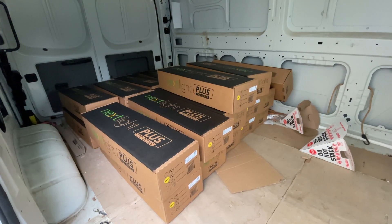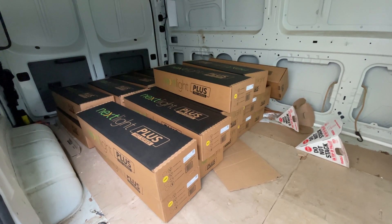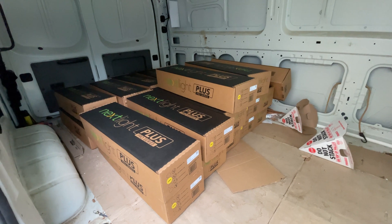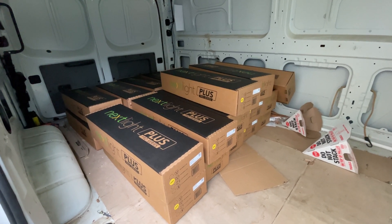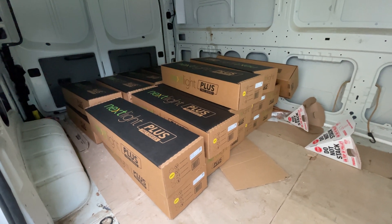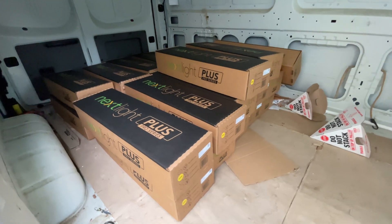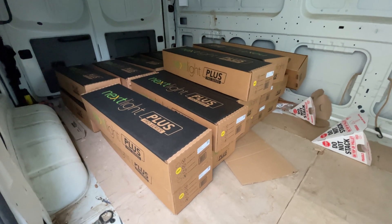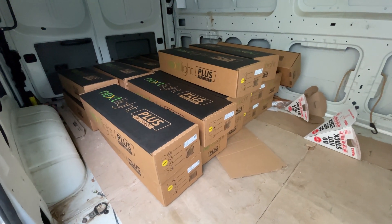Today we're picking up 24 NextLite LED lights to go over the section where I grow my tomatoes and cucumbers. Here they are — these are the new lights, 24 LED lights from NextLite. They're the Plus Pro Series, 240 volts. We've got a controller with it too, and these are going to go up into the greenhouse over the tomato and cucumber area so that we can grow cucumbers and tomatoes all year long.